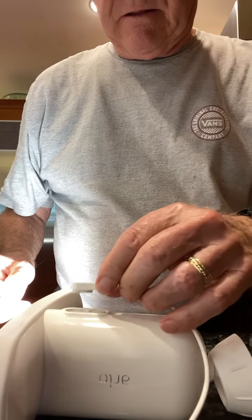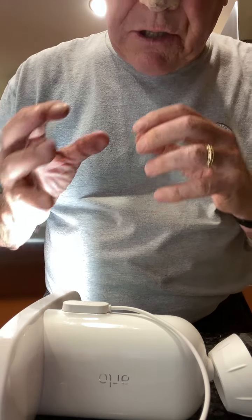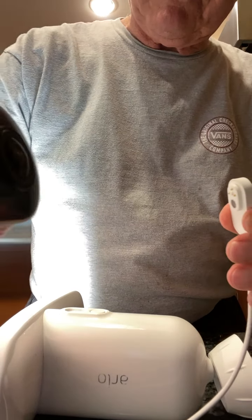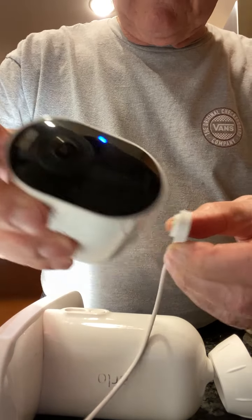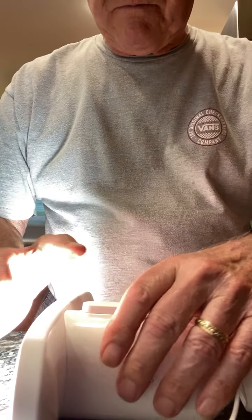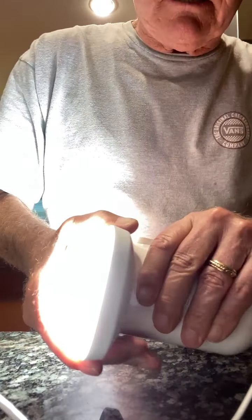It just won't click shut. Therefore, when I put the charging cable on like so, it doesn't charge because it's not securely put together. Just to let you know that this is working properly — you'll see the blue light come on, so the power is working.